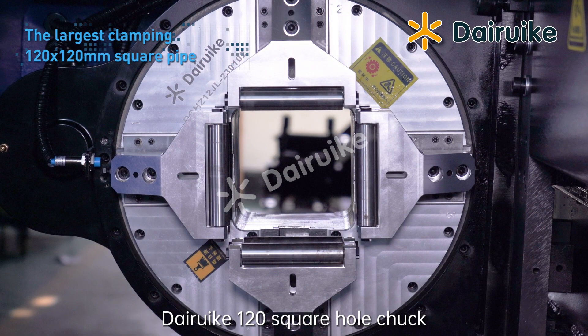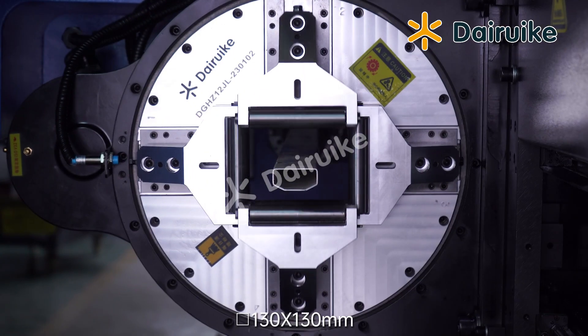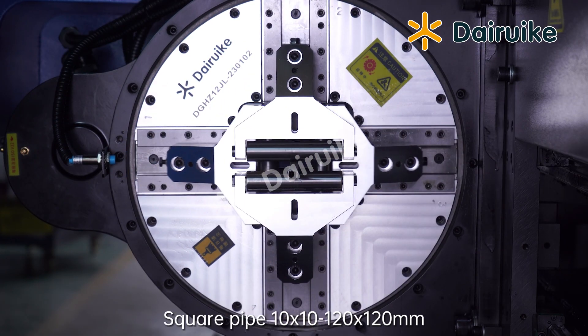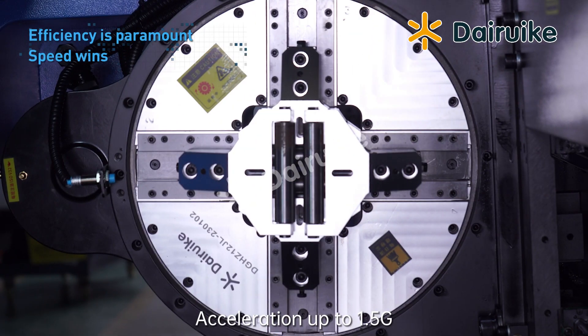Direyco 120 Square Hole Chuck — the spindle bore becomes larger at 130 x 113, redefining the small pipe processing range. Round pipe: 10 to 125mm. Square pipe: 10x10 to 120x120mm. Acceleration up to 1.5G.